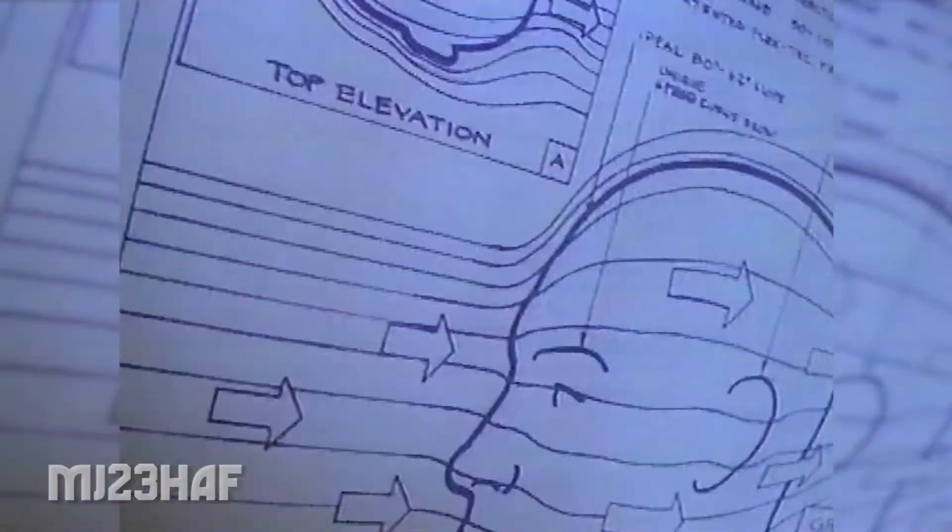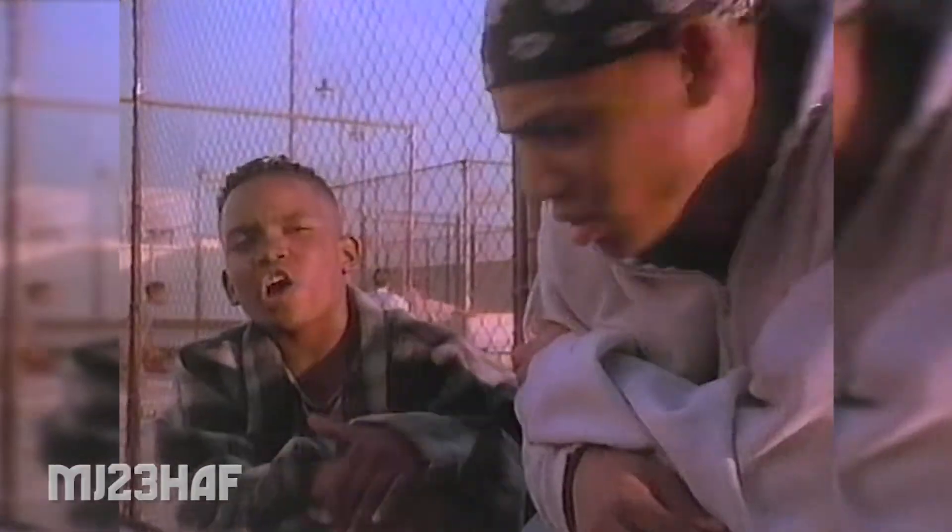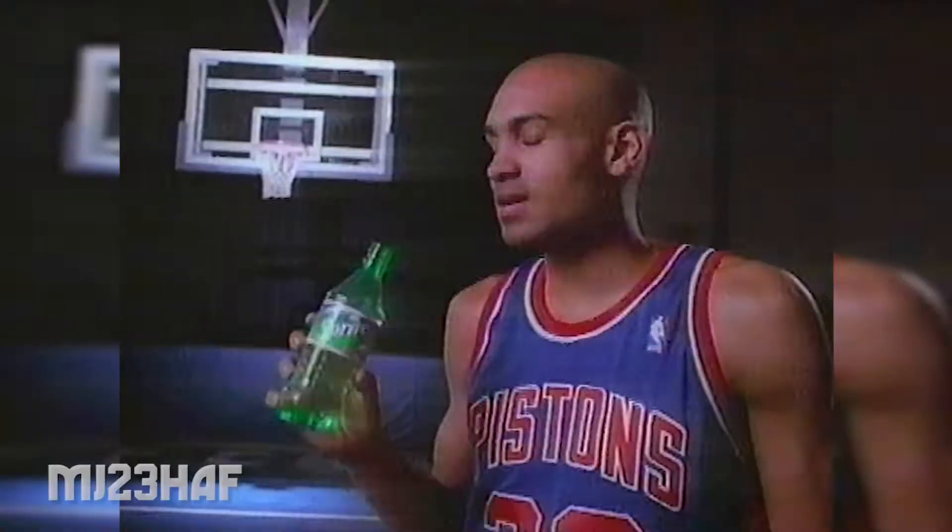Grant Hill has special Brazilian rubber on his shoes, which makes him jump 12 feet high. His head is aerodynamically shaved, you know. Now he's so fast, he can pass the ball to himself. I heard every time Grant Hill drinks Sprite, he's not thirsty anymore.